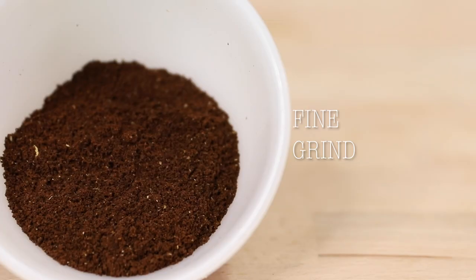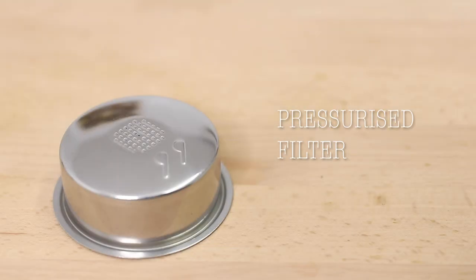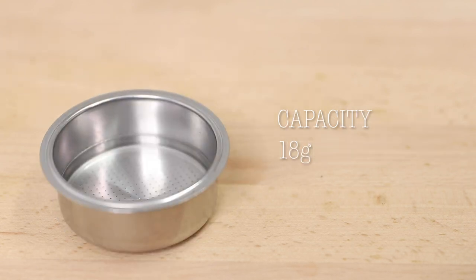With the Joe Presso using a pressurized filter basket, similar to what you would find on a larger home espresso appliance, you're not going to need a full espresso grind here, but somewhere close will help with the full flavor and the concentration of the shot of coffee you make.